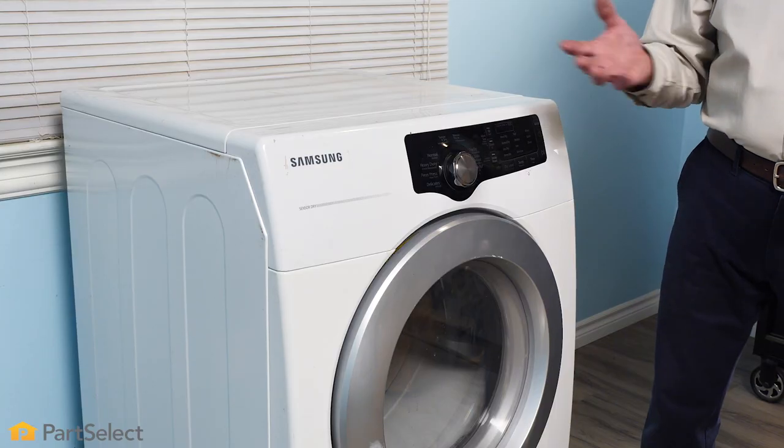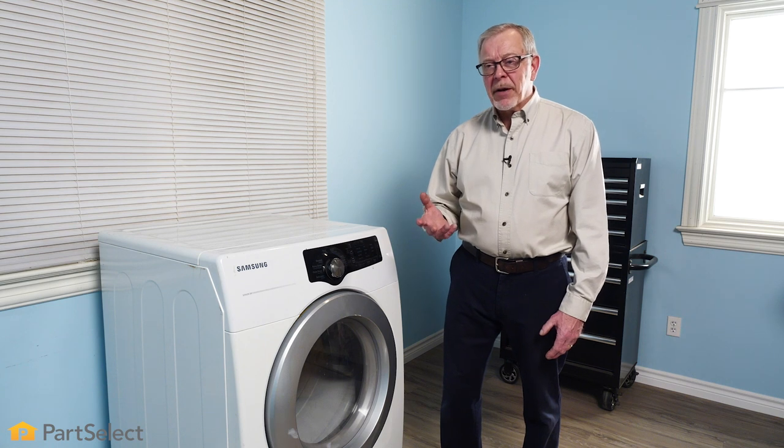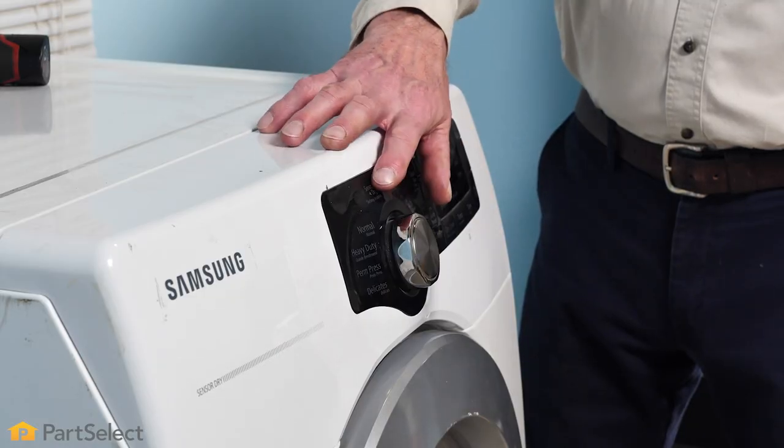Although this may not be the same model of dryer as yours, the procedure for changing this part is very similar for most brands of dryers. To access this component, we typically need to remove the drum completely from the dryer. To do so, the front has to come off, the top, and possibly the console.